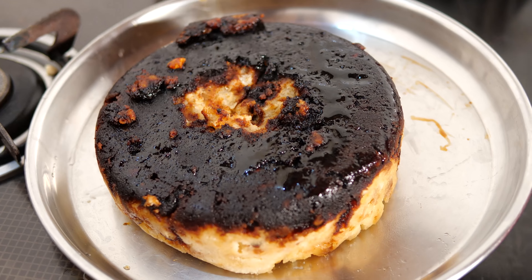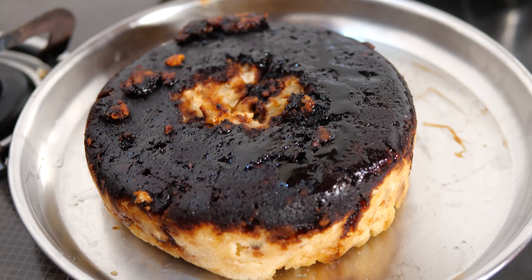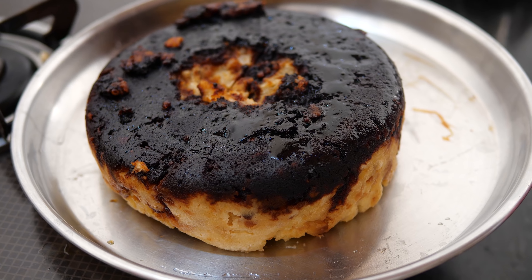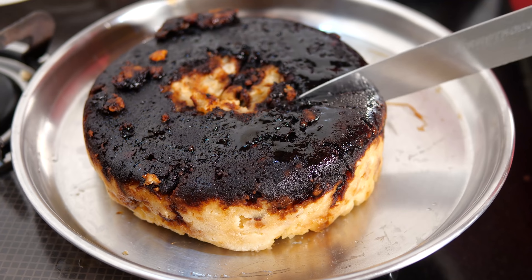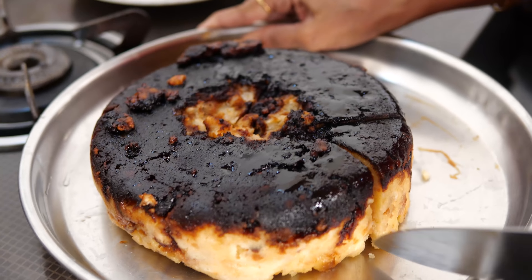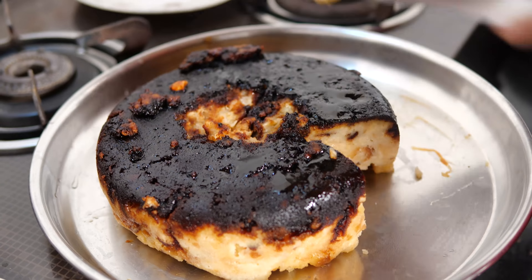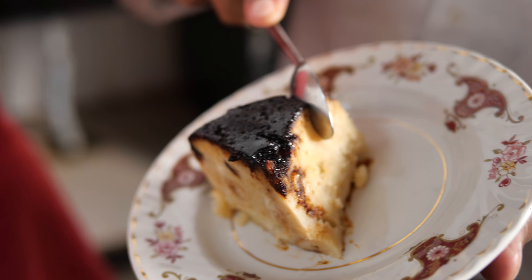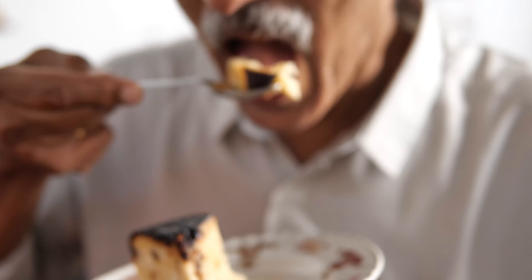So it has got stuck a little — doesn't matter, it happens. The caramel has become quite dark. I will cut it. So I will cut it and serve it. Beautiful!